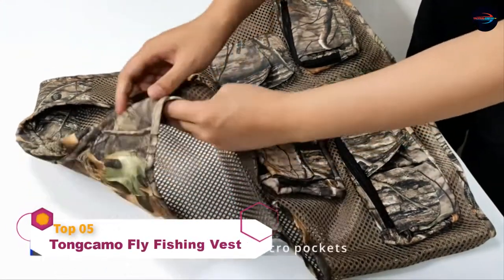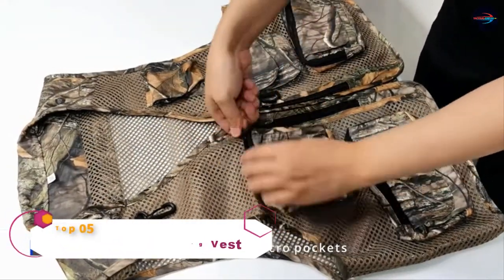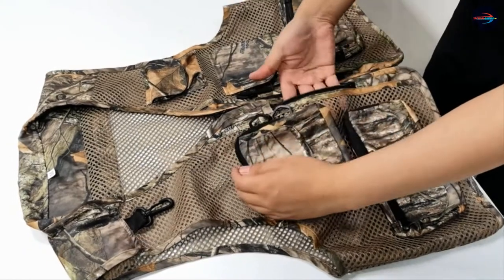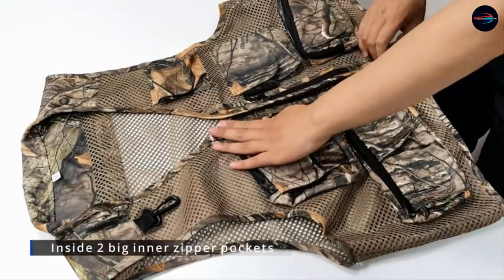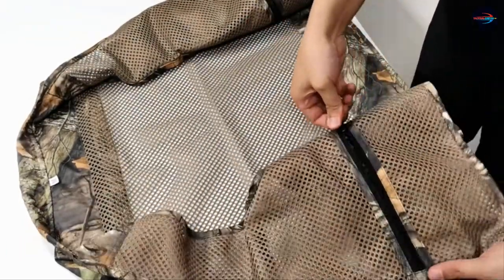The outdoor fly fishing vest is made of 100% polyester with mesh — breathable, durable, lightweight, and comfortable, suitable for all seasons. Front 5 zipper pockets and 6 velcro pockets, inside 2 big inner zipper pockets, and a detachable windproof layer on the back.